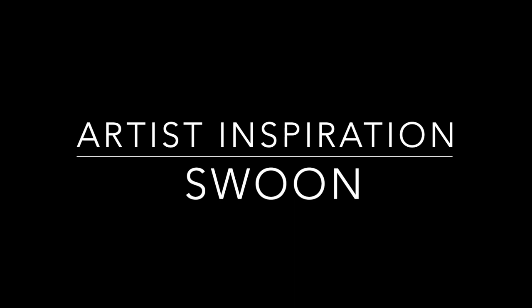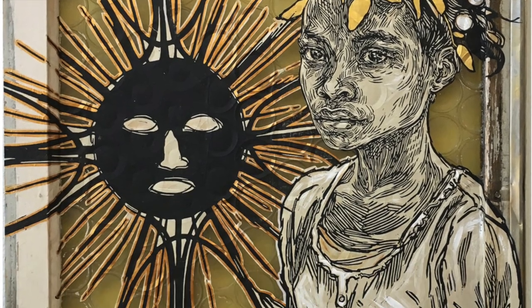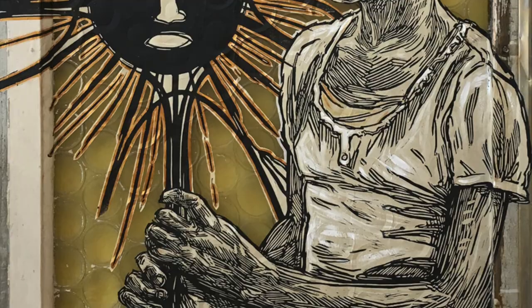The third artist I looked into, named Swoon, is another incredible artist. What I love about this artist is her use of accessible recycled materials and the organicness of her printmaking. While she is working with a human figure, we get to see all the beautiful mark making that she achieves by carving into the linoleum.